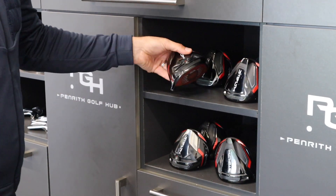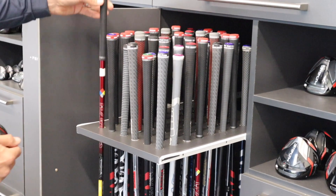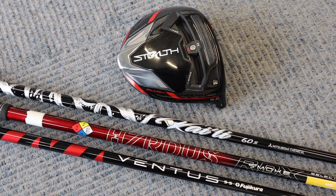Welcome back to the channel. In this video we're going to take a look at the stock shaft options for the TaylorMade Stealth driver. We're going to test them in the Stealth head and see which shaft produces different ball flights, spin numbers, accuracy, and distance.